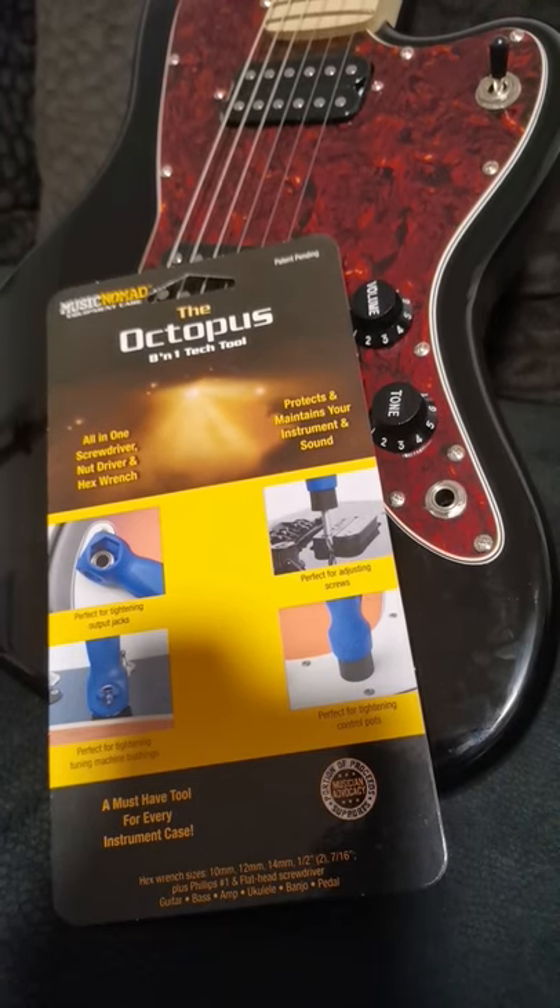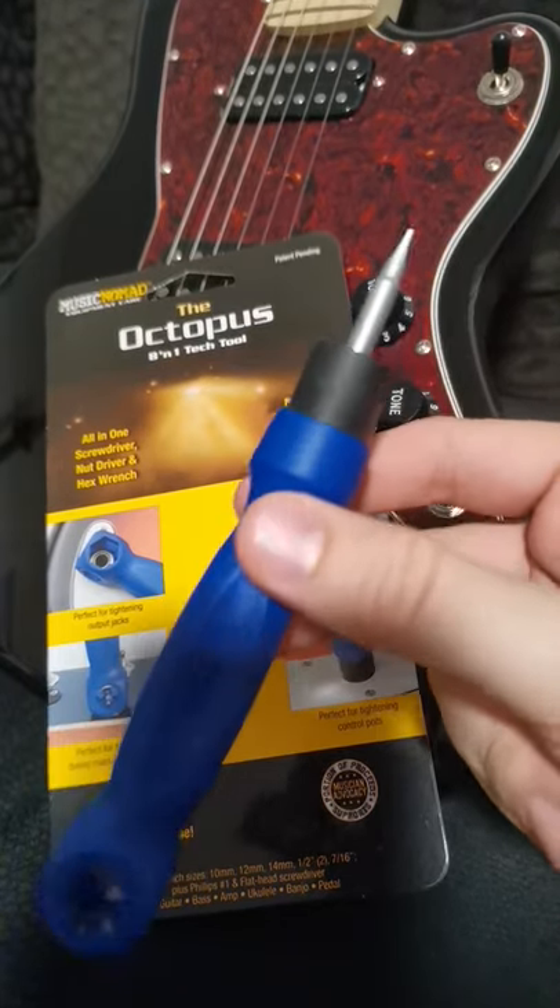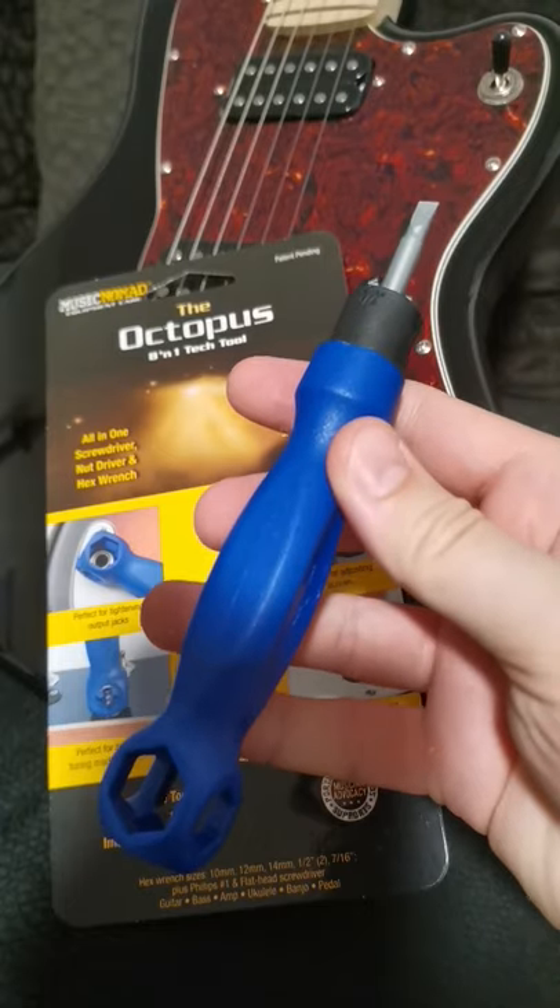Hey guys, Lukas here with a quick product recommendation, which is not sponsored. I found this tool by MusicNomad a couple of days ago on Amazon. It's called the Octopus and it's an 8-in-1 tech tool, which I think is really handy to have in a gig bag or case.